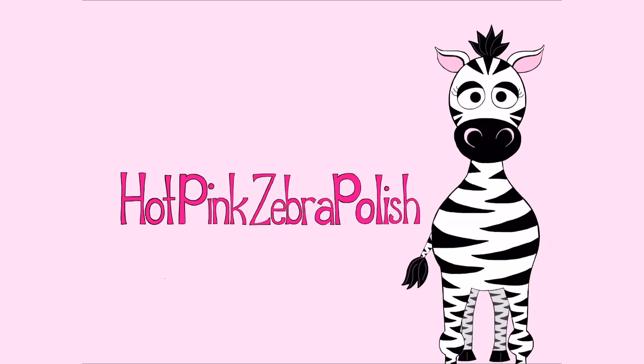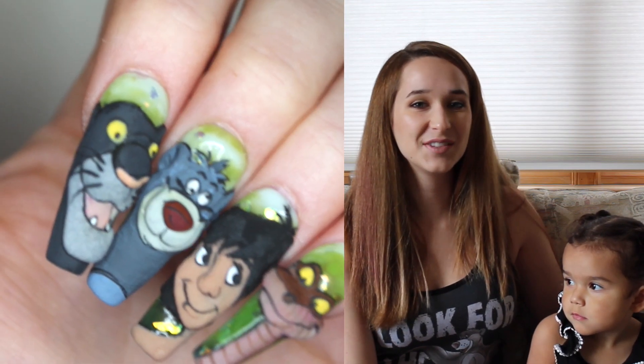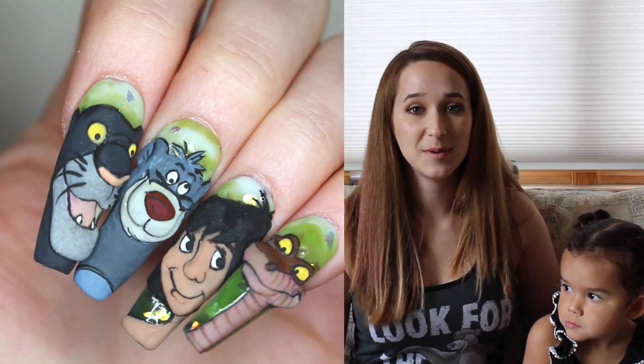3D Ka Acrylic Nail Art Tutorial by Hot Pink Zebra Polish. Hi everybody! In today's video I'm going to be showing you the last video in my Jungle Book series, and this one is going to be for Ka.